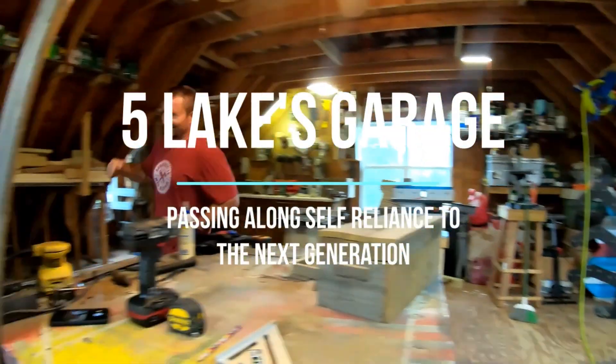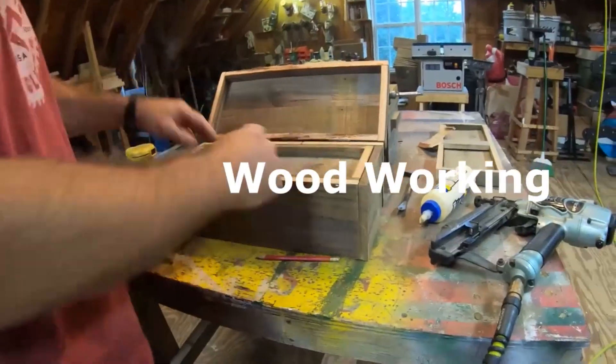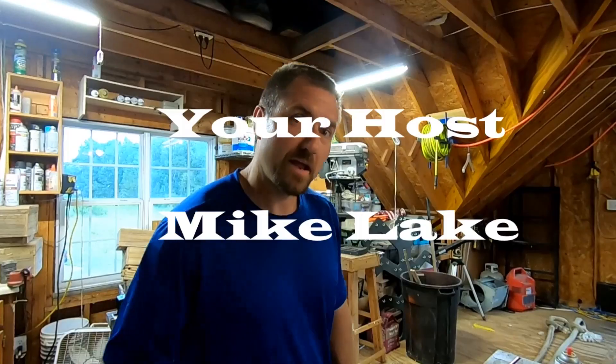Hey, welcome back to Five Lakes Garage. Today we're back on the 2006 Mazda 3. Now we're here today to actually do something very simple, very easy, just like usual. It's always easy, it's always simple — mostly because I got a co-pilot here. I got Ray, and she's actually going to be doing all the work.